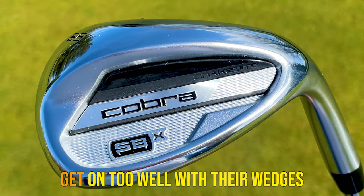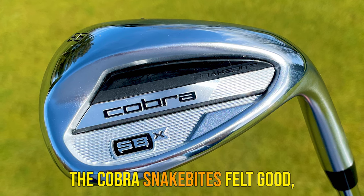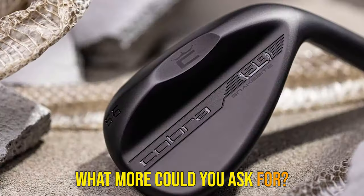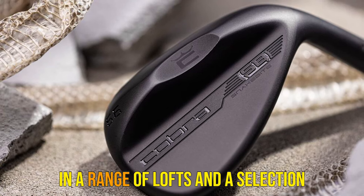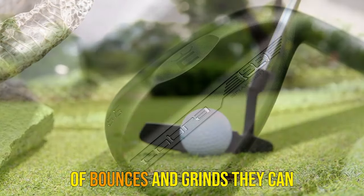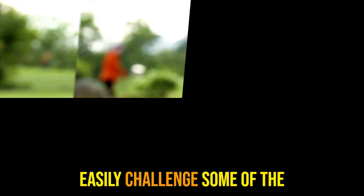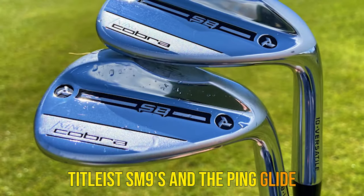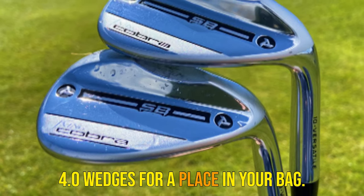As someone who doesn't always get on too well with their wedges, the Cobra Snakebites felt good, looked good and performed well. What more could you ask for? With these wedges being available in a range of lofts and a selection of bounces and grinds, they can easily challenge some of the most popular wedges like the Titleist SM9s and the Ping Glide 4.0 wedges for a place in your bag.